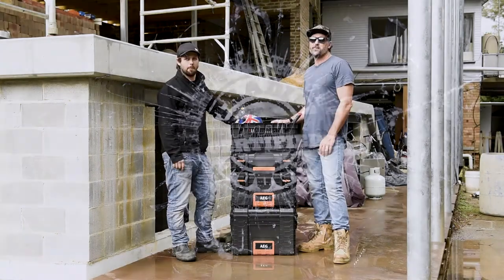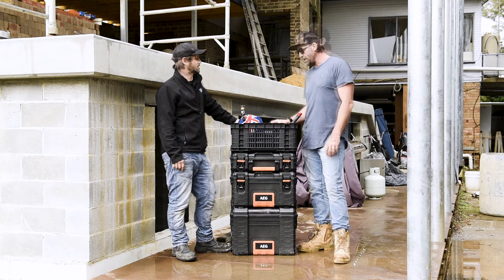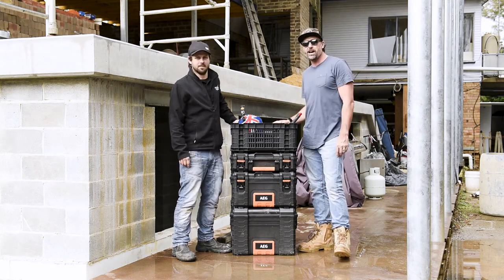Thanks so much for watching this tradie tough test. Matty and I are stoked to bring you this cool product from AEG. It's Jamie and Matty signing out — make sure you stay safe on site. We'll catch you really soon.